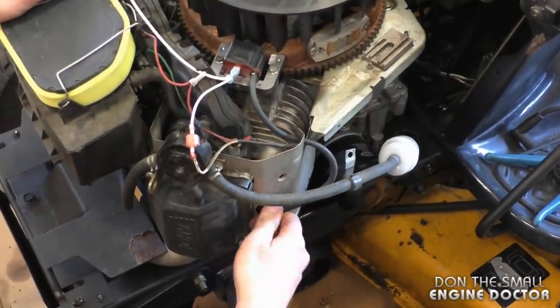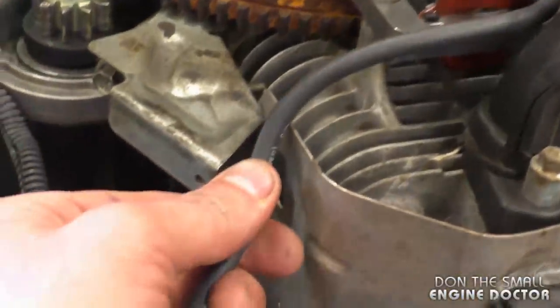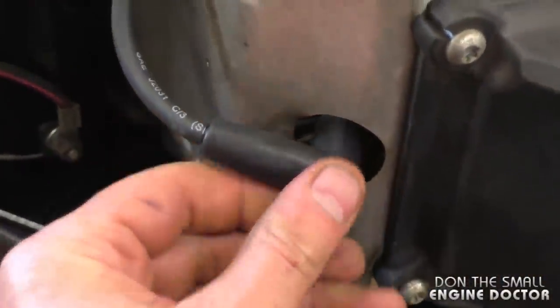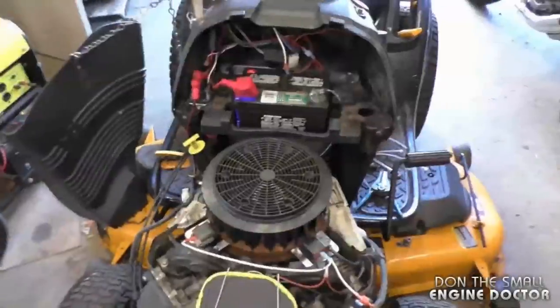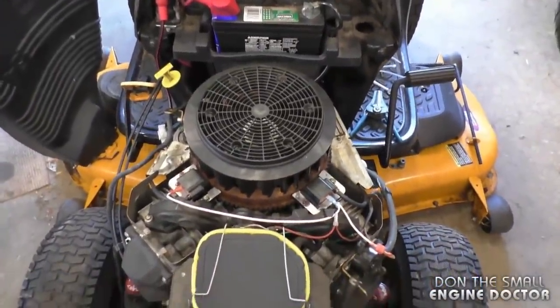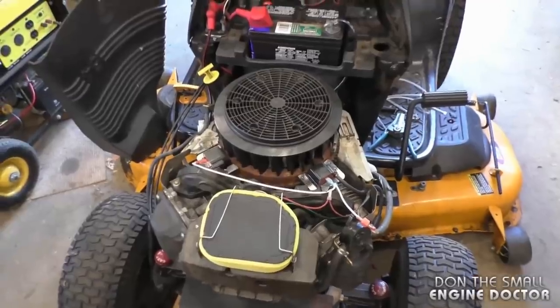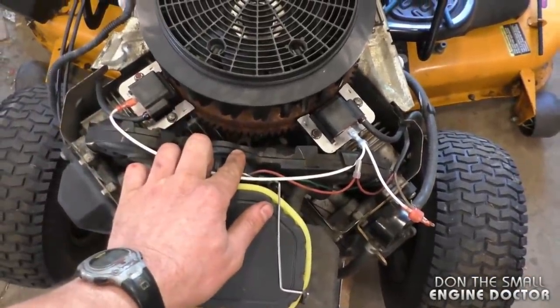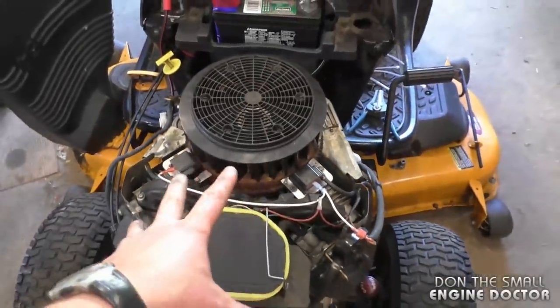Run the coil wires where they should go and plug them in on the spark plugs. Do the same on the other side — tuck the wire in and plug it in. Now I'm going to start it up to make sure it runs properly. Once I confirm it runs, I'll zip-tie all the wires to the manifold and then put the cover back on.